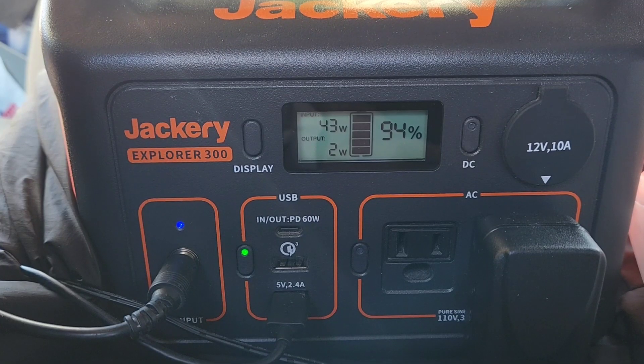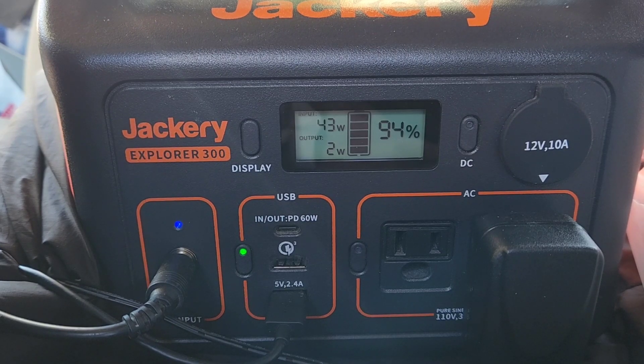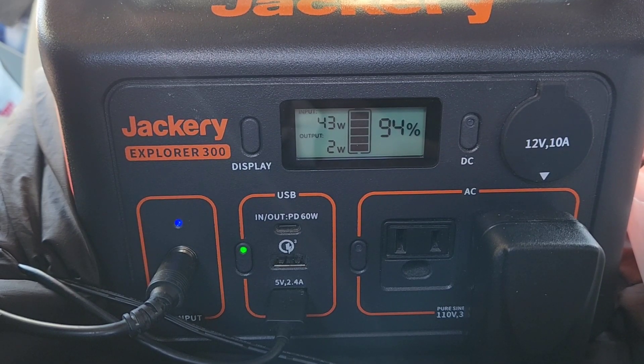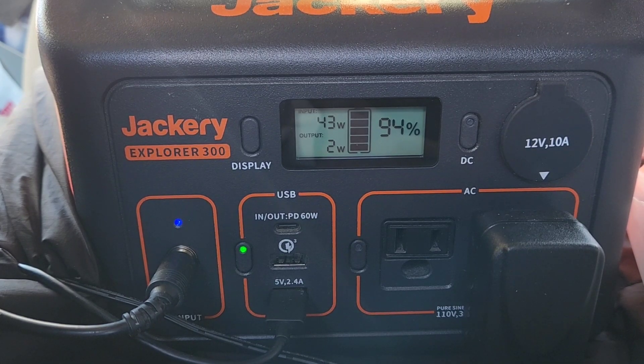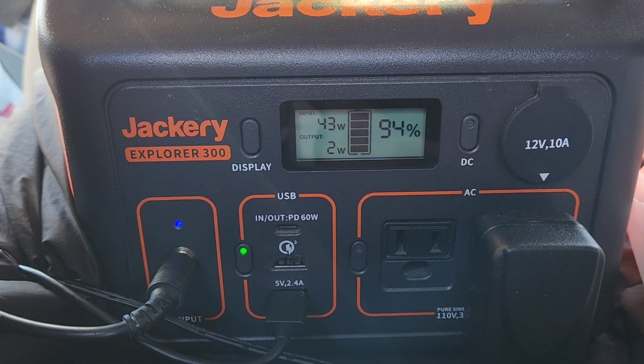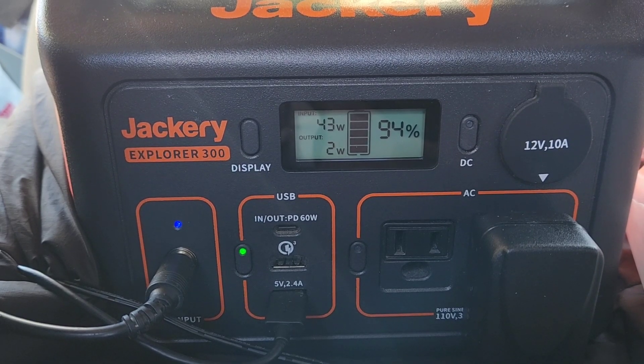Just from driving around this morning, my battery is getting back up to a hundred percent, and this is after charging two cell phones and a tablet. I still get 43 watts coming in because it's topping off. That's something to get used to with a solar battery — it slows down as you get towards the end of your charging.